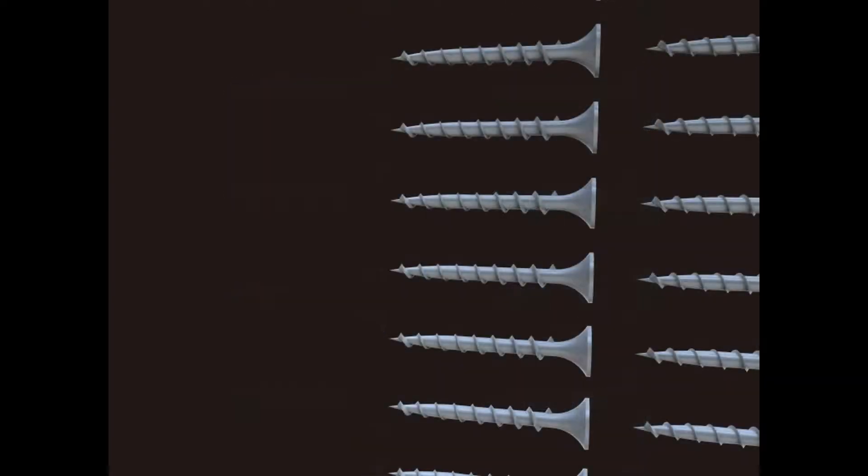These are our longest screws, only used for combining our three-quarter inch materials together — so all of our wooden pieces come together with these screws. They're all the same length because we're dealing with all the same thickness of material in our CNC, again to save on cost and make assembly easier.